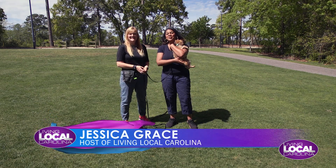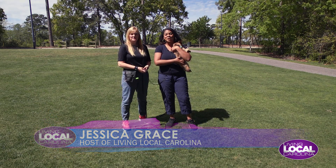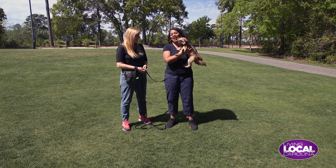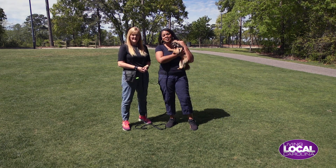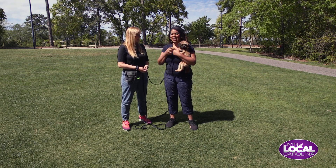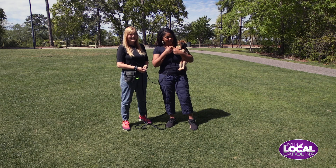Hi everyone, we are here today with professional dog trainer Joyelle, and I'm so glad to be with her once again on the show, showing us some amazing dog training tips and techniques. And we have my fur baby Zinda.